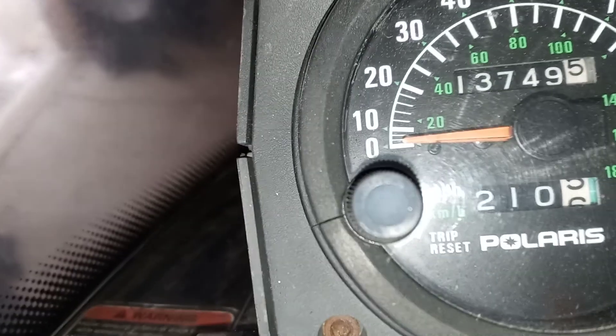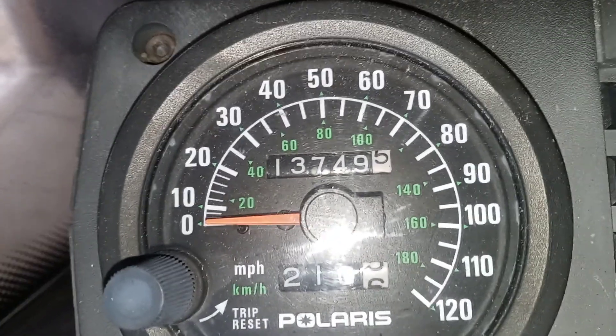I don't know what the mileage is off the top of my head, but let me see if it shows. There you go — the mileage reads 37.49, so that seems like a typical, maybe slightly on the low side, average mileage for one of these. Either way it doesn't really matter.